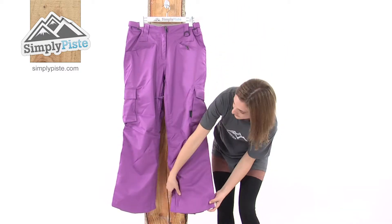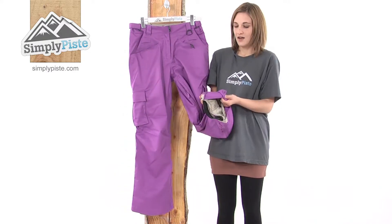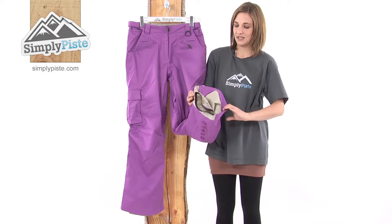Looking down the bottom, these pants have an expandable zip which means you can expand the bottom of the pant over the boot much more easily.